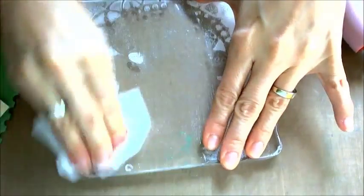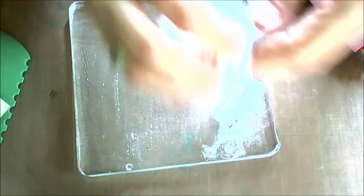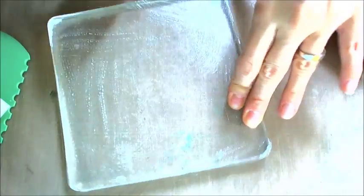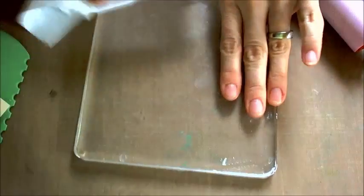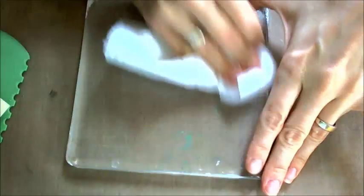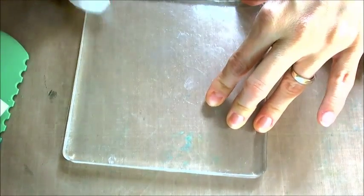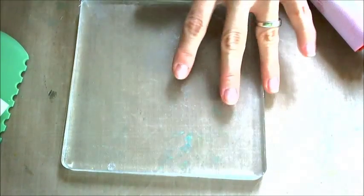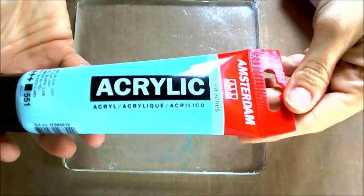Now we need to clean our jelly plate. We can do this using a wet baby wipe or just clean water, but please remember do not use any chemicals because the jelly plate is a very delicate thing. So I remove all the paint and in a while we will be ready for another color of acrylic paint.